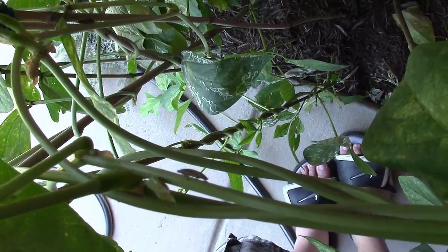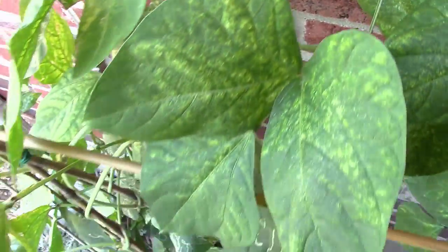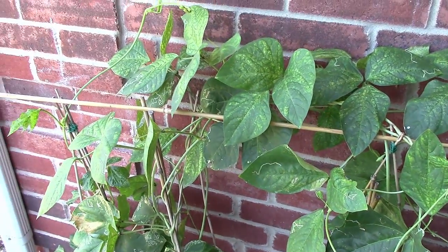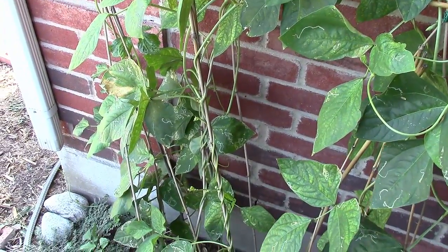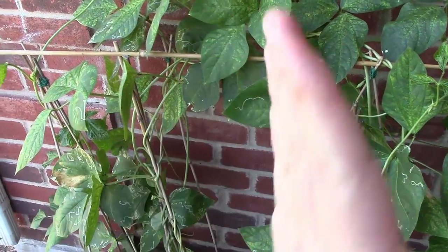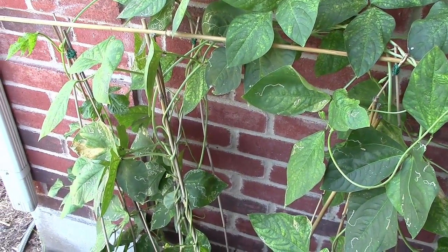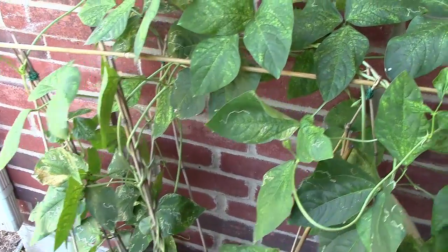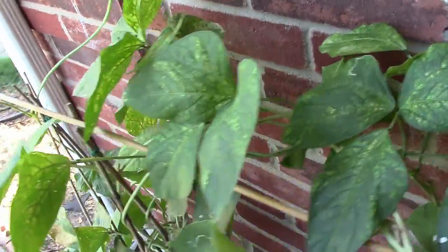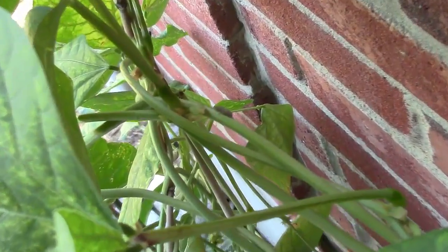These leaf hoppers will get in there and start sucking the life out of your plants — they'll eat the sap, and they are hungry, aggressive little critters. You've probably seen them. They look like little beetles and their wings are kind of in a triangle shape — comes to a point. They're very distinctive; if you see one, you'll know exactly what it is. Too bad I can't get a better close up. Some of them are brown, some of them are green.